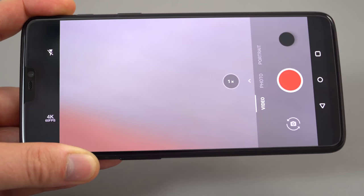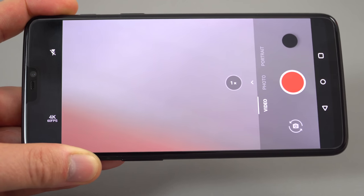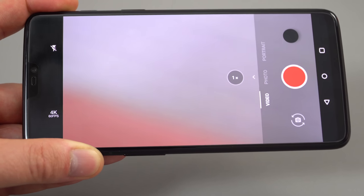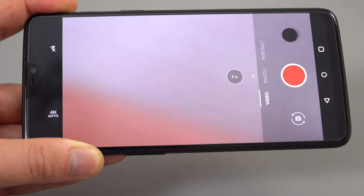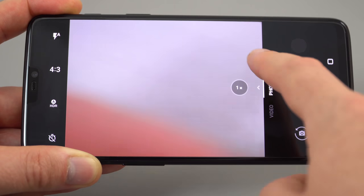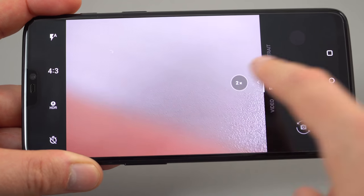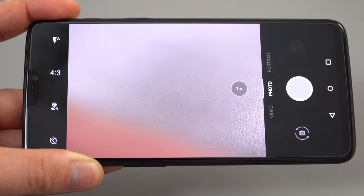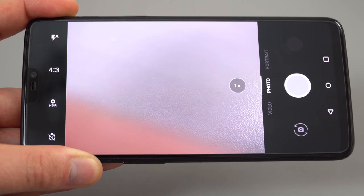The camera app is very straightforward and self-explanatory. Video goes all the way up to 60 frames per second, which is really great — I have reviewed three other Snapdragon 845 phones and none of them have a 60fps option, so it's great to see the hardware being utilised. You've got standard photo mode, portrait mode, and in photo mode there's a 1x and 2x digital zoom option. The front-facing camera maxes out at 1080p — no 4K option — but it does have gyro-assisted electronic image stabilization.